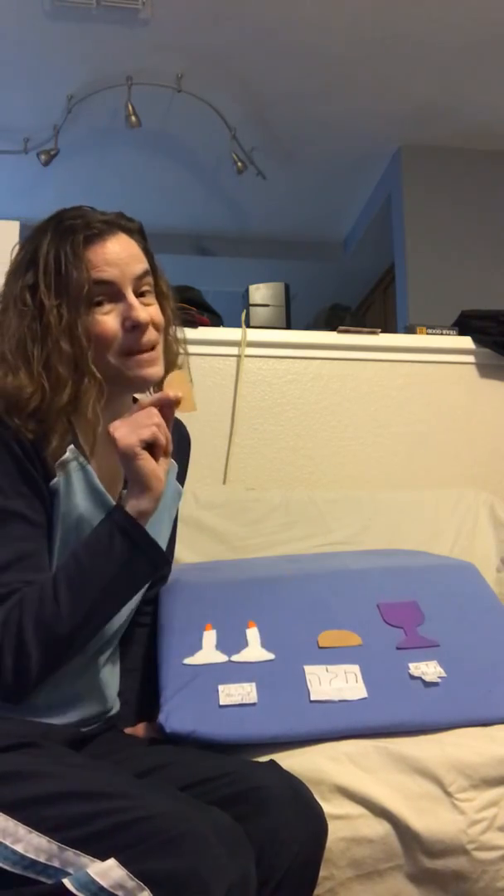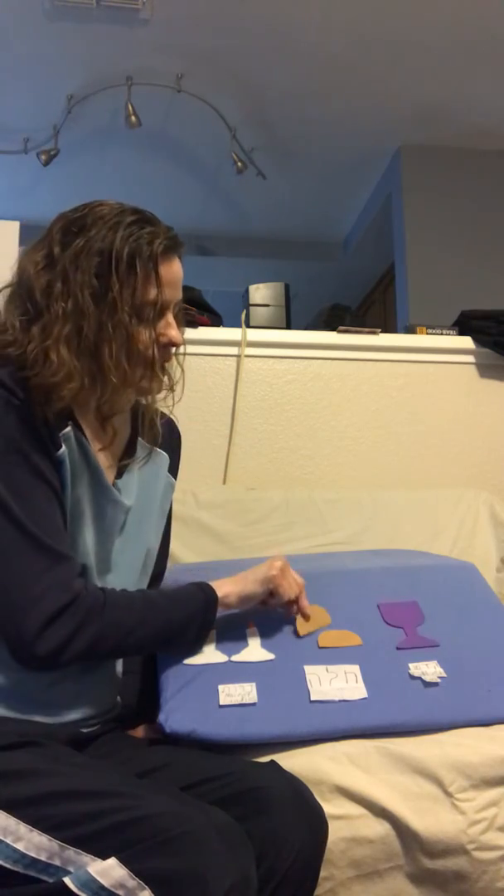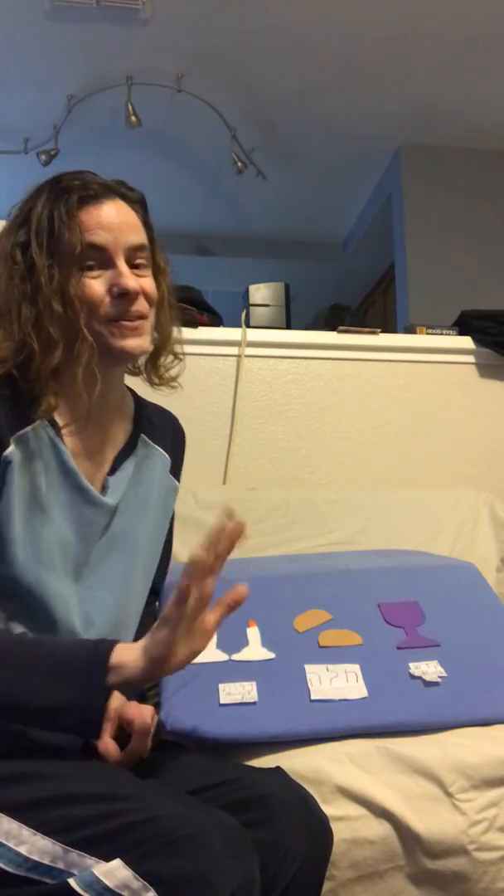Take a pretend bite, or a real bite if you have your lunch. Shabbat shalom, guys. Enjoy your Friday. See you soon.